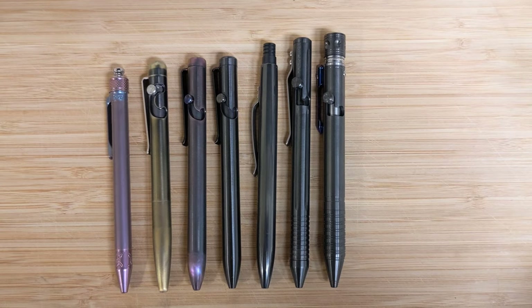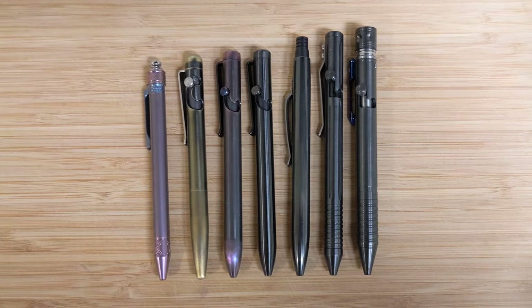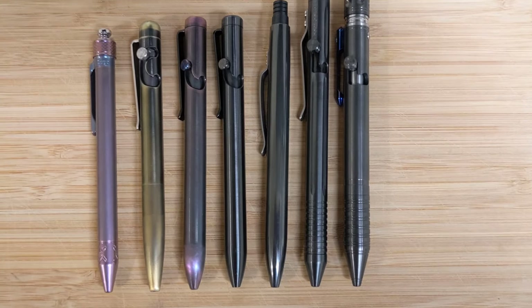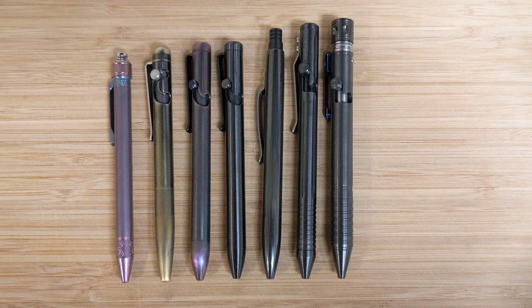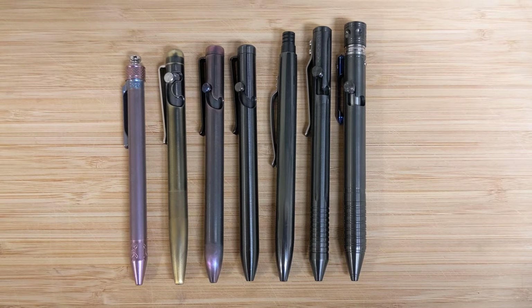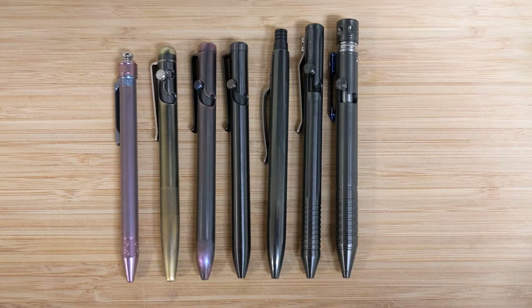Hey everybody, today I wanted to take the opportunity to talk about some quote-unquote tactical pens. As you can see, I have a very minor infatuation with zirconium, so many of these are zirconium.